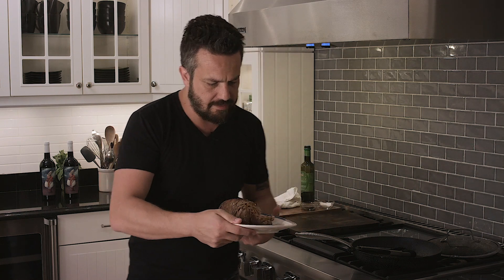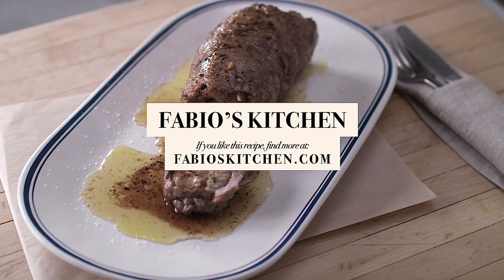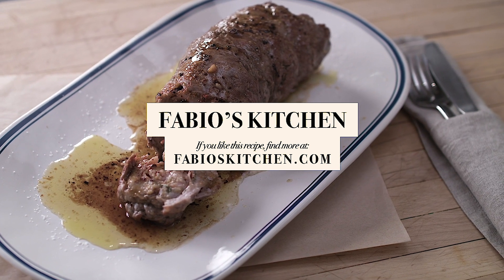All right, before I lapse — you're watching Fabio's Kitchen. Hey guys, now that you've watched, you know this is a good recipe — how about you go share it for once?